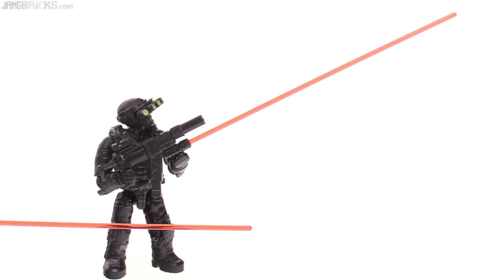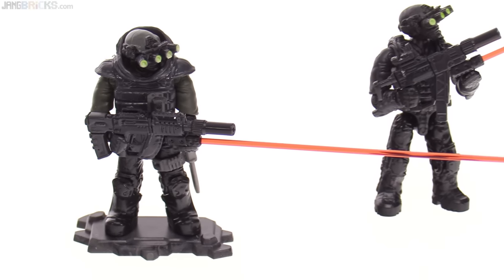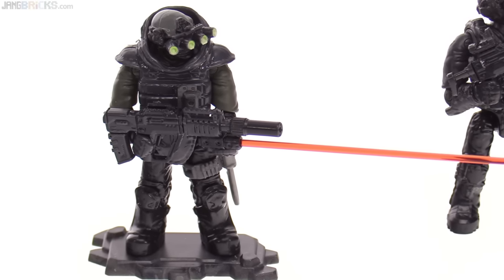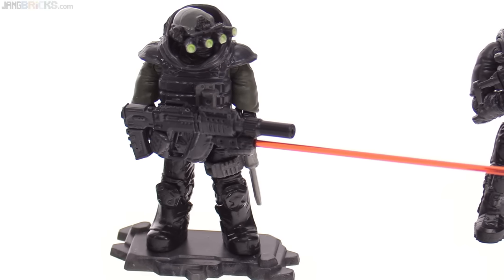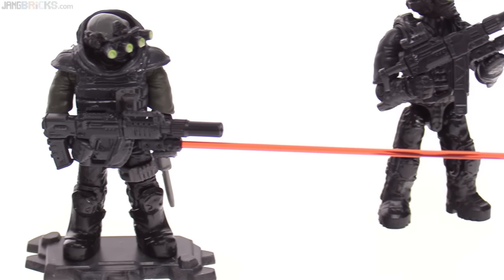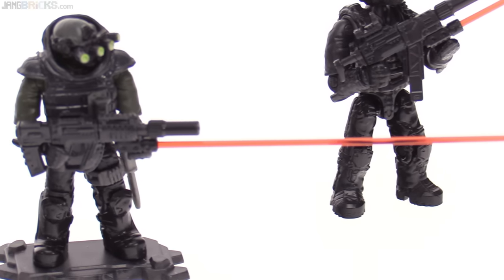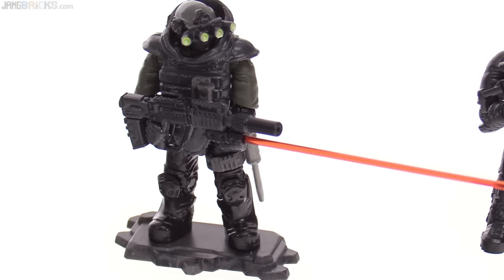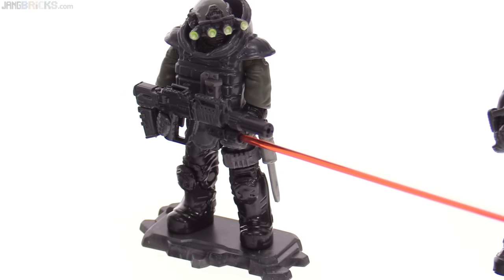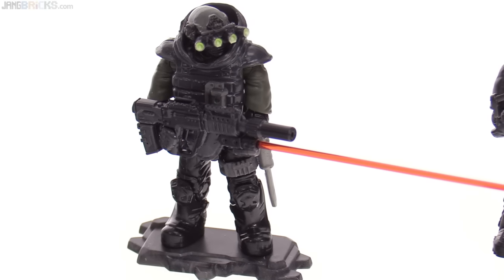The most striking feature in this new set, in my opinion, is the inclusion of the laser sight system, which fits onto a rail underneath some of the weapons in place of a vertical foregrip, and then you insert the little bit of laser beam into that. It's a micro-sized, round, plastic, transparent red bar, basically. It just fits right in there, and it works pretty nicely.